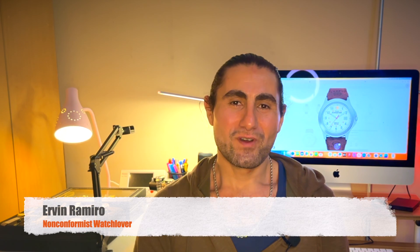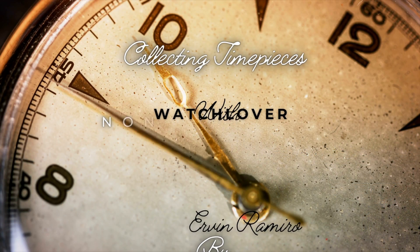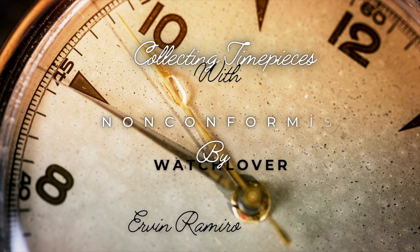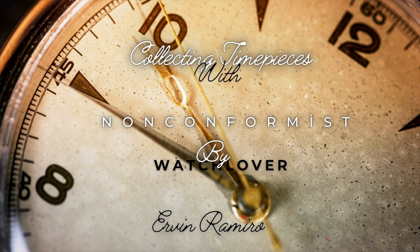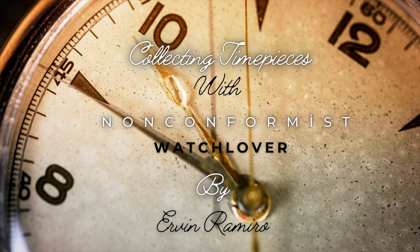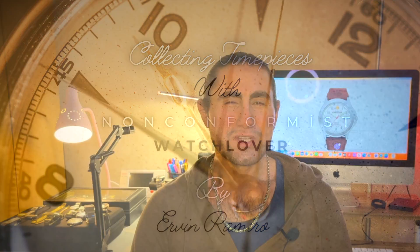Hello everyone, welcome to my channel. I am Erwin Ramiro, non-conformist watch lover. Today's video I want to review and analyze one of the great value watches — the Timex Expedition Metal Field Watch.